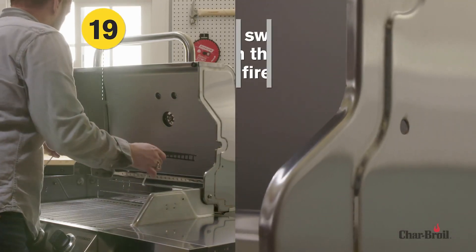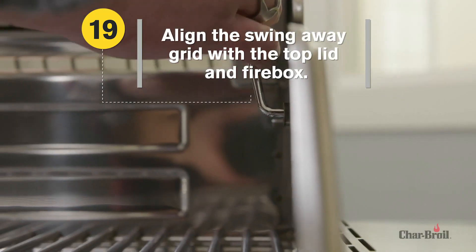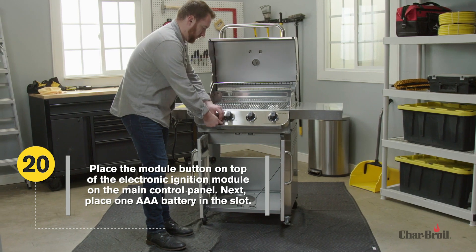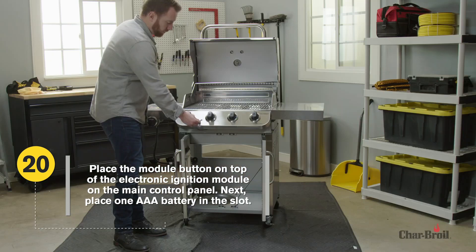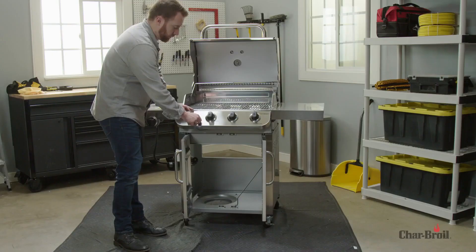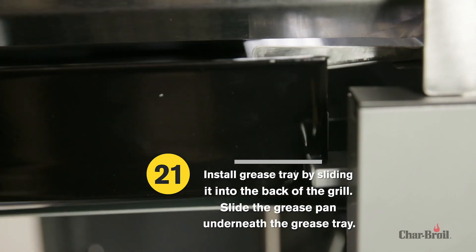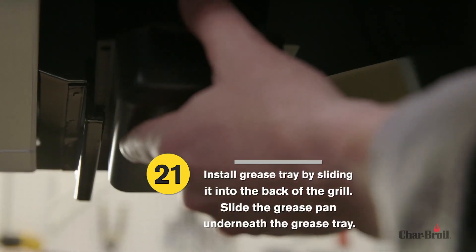We're almost there. For Step 19, align the swing-away grid with the top lid and firebox. For Step 20, place the module button on top of the electric ignition module on the main control panel, then place one AAA battery in the slot. Step 21: Install the grease tray by sliding it into the back of the grill, then slide the grease pan underneath the grease tray.